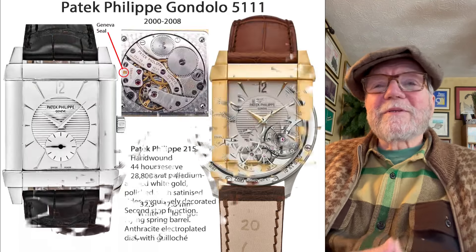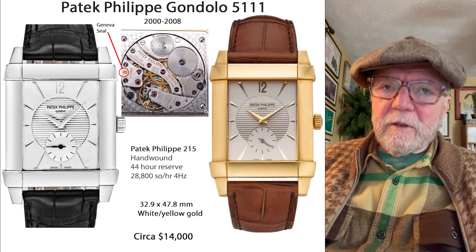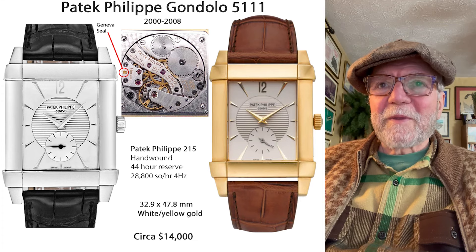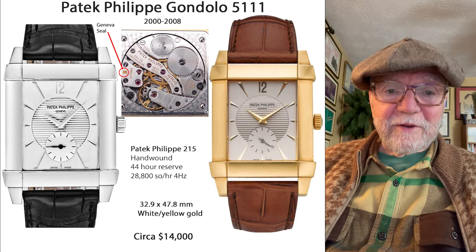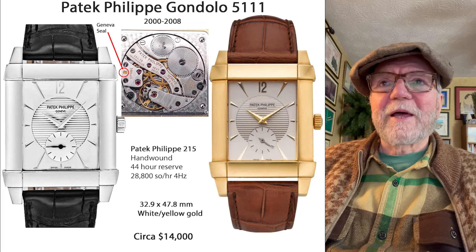The final one is the Patek Philippe Gondolo 5111. Gondolos have been discontinued by Patek Philippe — they don't make them anymore. Now, this one, when I first saw it, I didn't like it at all. There was something about it — I thought it was a dumb-looking Patek Philippe.